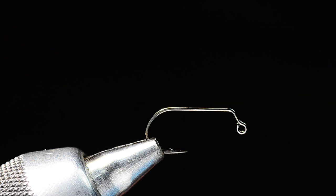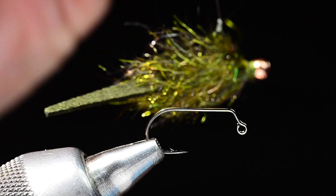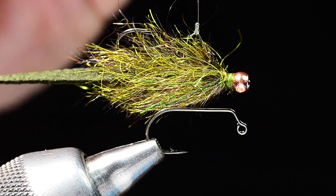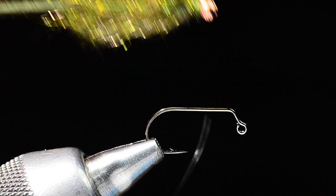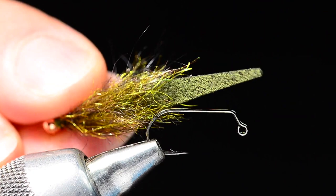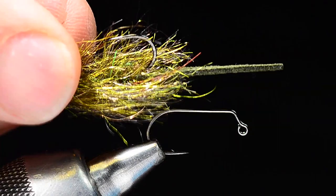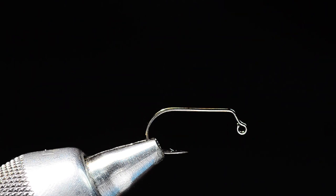Welcome back everybody. Today we're going to tie my friend Matt Winkler's new pattern for Umpqua, called the Balanced Leather Leech. A balanced fly is tied on a jig hook with the bead extended out on a straight pin so that the fly hangs horizontally. Matt has kicked it up a notch with a slinky little ultra suede tail added to a conventional mohair leach pattern — super wiggly, great action, and a very simple tie.